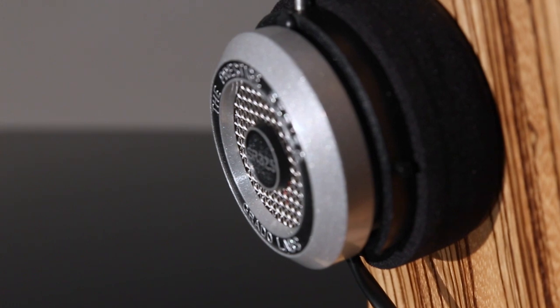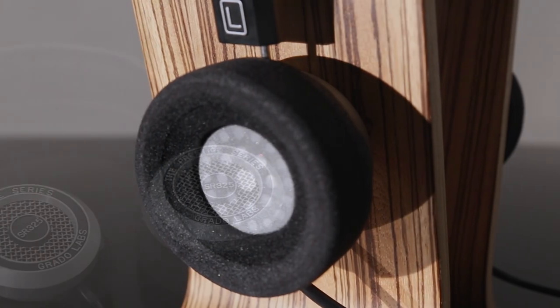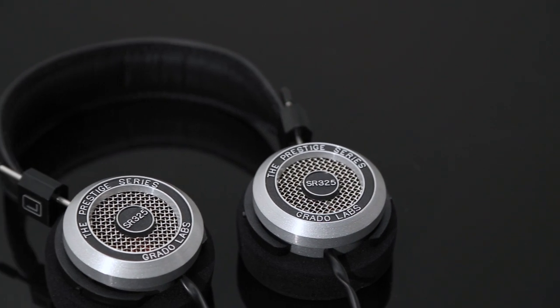Of course, they are open-backed, so they might not be the best option for taking out of the house, but for a wonderfully airy and tuneful character in the comfort of your own home, the Grado SR325E's are a superb companion.